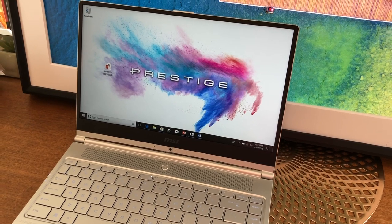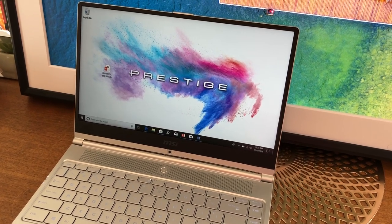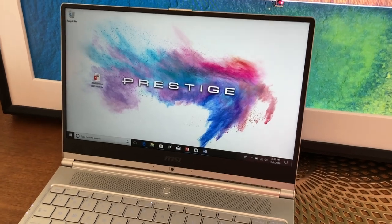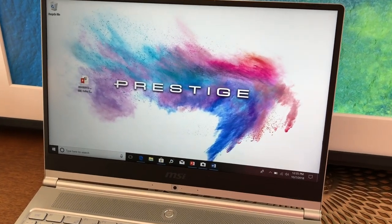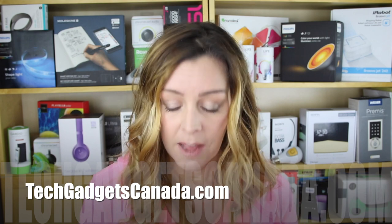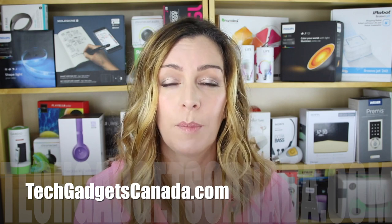If I could make any improvements, it would definitely be to that awkward webcam placement. The MSI PS42 Prestige sells for about $1,400 CAD to about $1,850, depending on the memory you get, and you can get it from MSI's website, which I'll have linked up at techgadgetscanada.com. That's also where you can go to read more about this device.